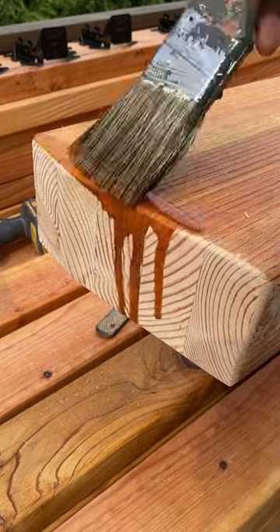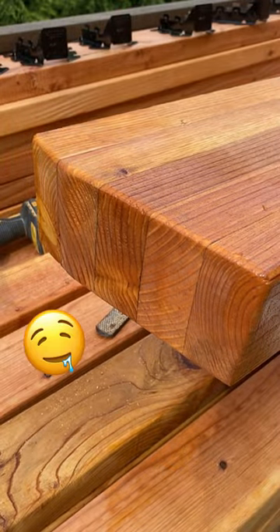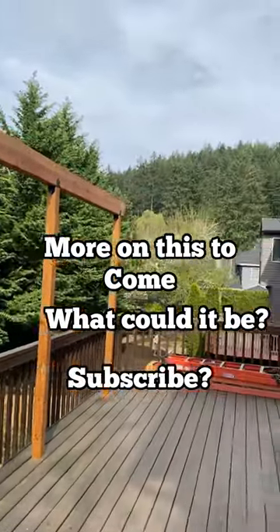Here's everyone's favorite part, though — that finish. If you like the video, like and subscribe.